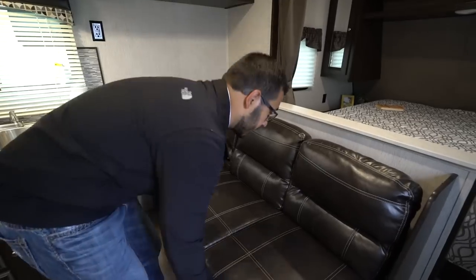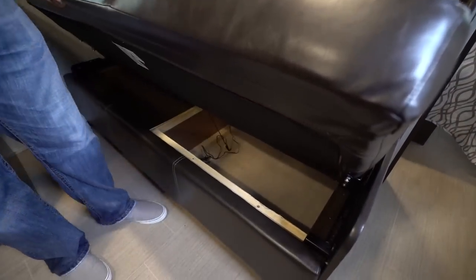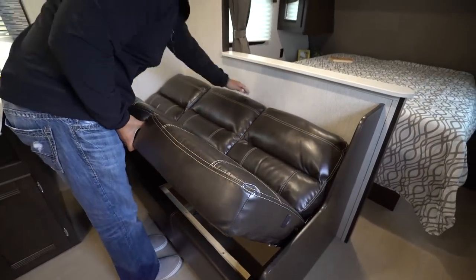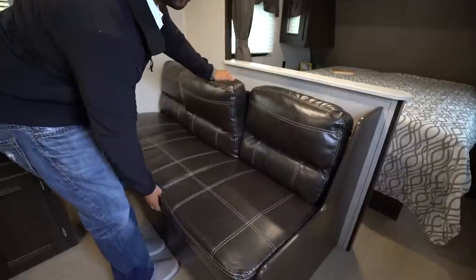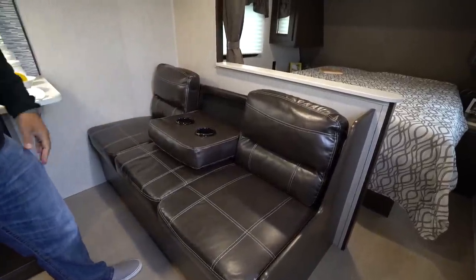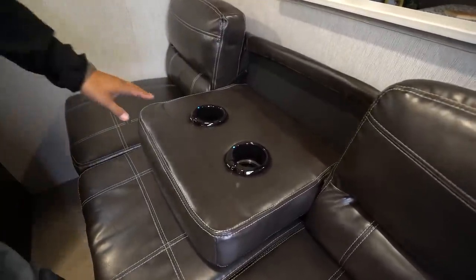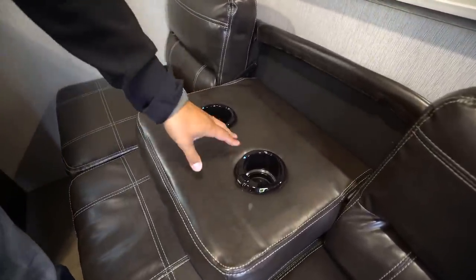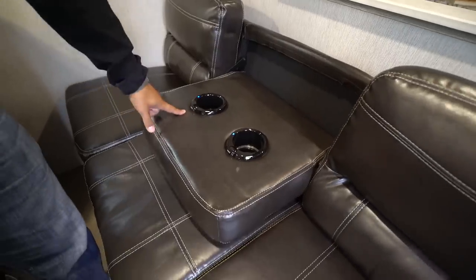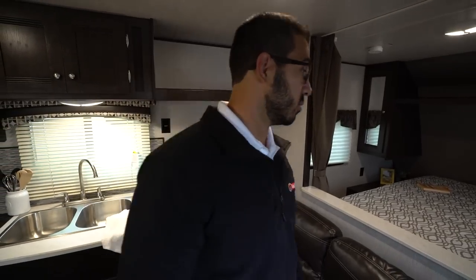Being a jackknife sofa it does drop down into a bed — you can lift it up and drop it down just like that — but the big advantage of a jackknife is the extra storage you get underneath. This section here also drops down so if it's just two of you, you can create a pseudo theater seating giving you an armrest and cup holders for both people. They have little lights on there and USB ports too, so if you need to charge any electronics while you're on the sofa you're able to do that.